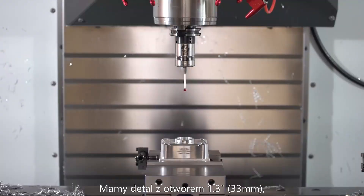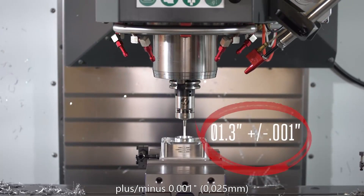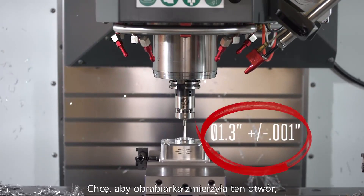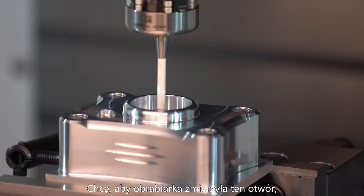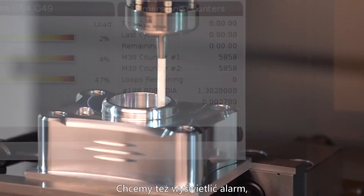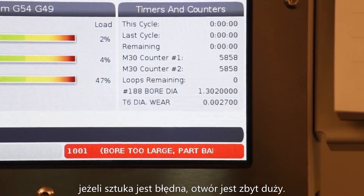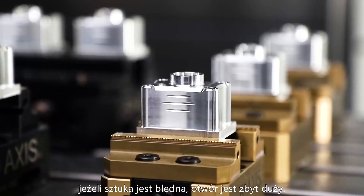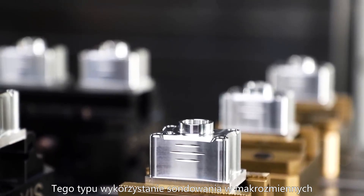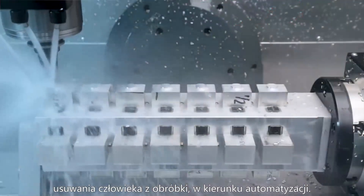We have a part with a 1.3-inch bore in it that needs to be held to plus or minus one thousandth of an inch. I want the machine to probe that bore and adjust my tool for me, keeping us right in the middle of our tolerance. We'll also want to have the machine alarm out if that bore is oversized. This kind of use of probing and macros is the first step towards lights-out machining and automation.